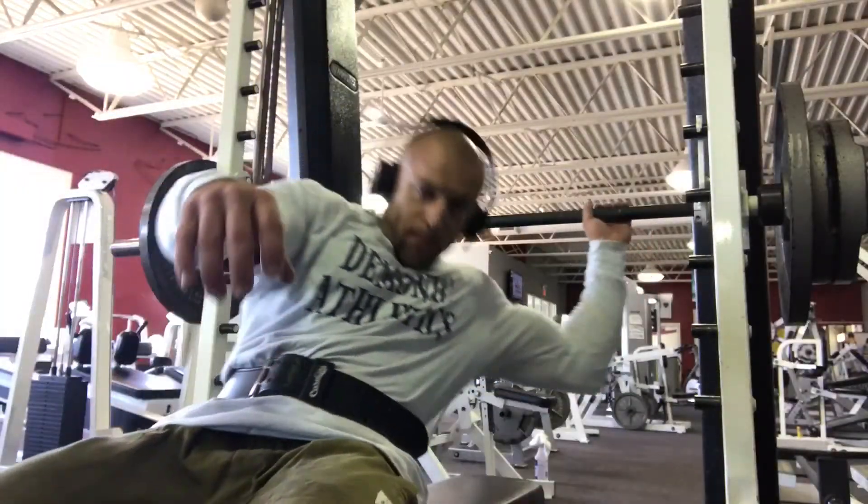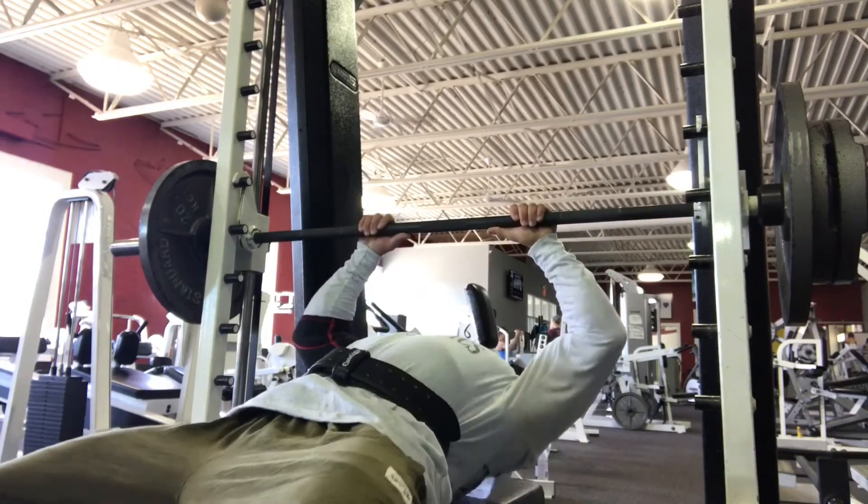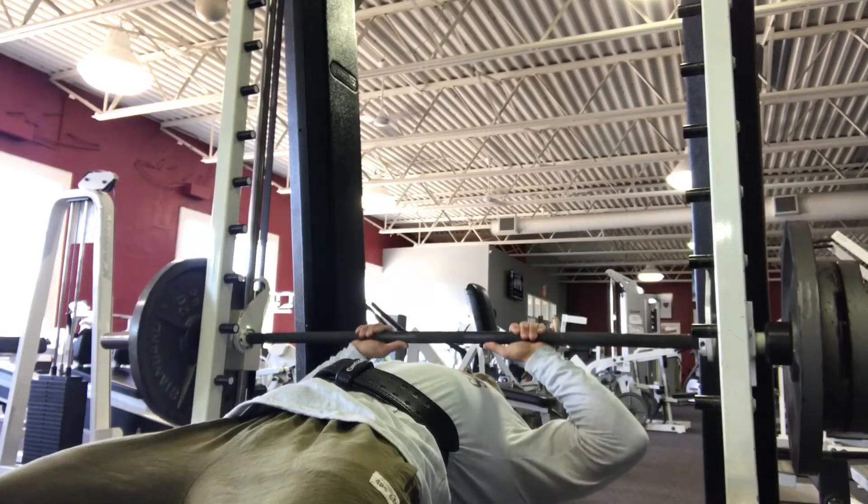Hey, what's up guys. I'm going through a little bit of buy and try training here, five weeks out from the Kentucky state bodybuilding show. I started off with close grip bench, and this is just a little different way than you normally see.